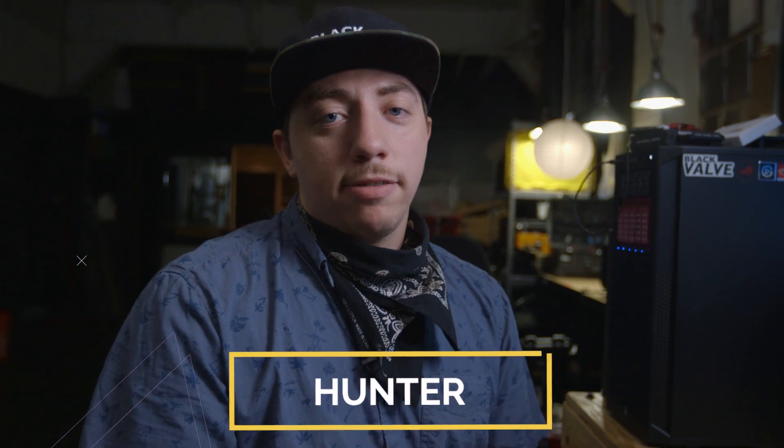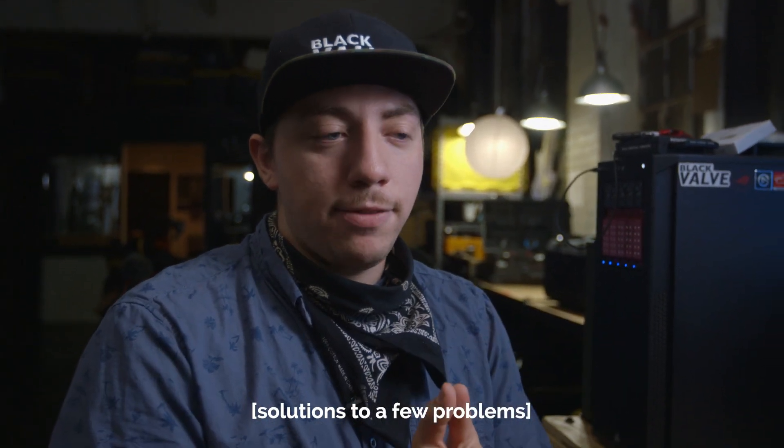Hey, this is Hunter from Black Valve Media. Today we're going to show you a solution to a problem we were having in our 60D video that we put out — a lot of people have responded asking how you can use the 60D as a webcam, and today we're going to show you the solution to that.